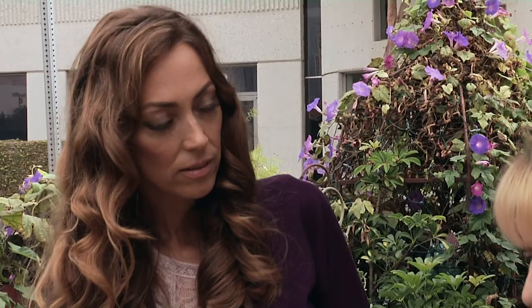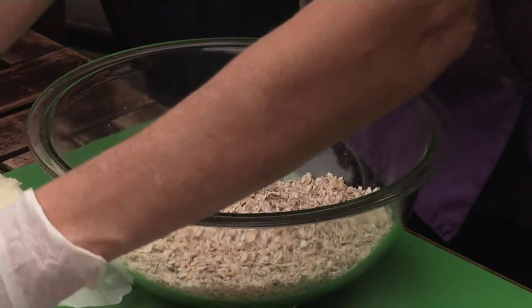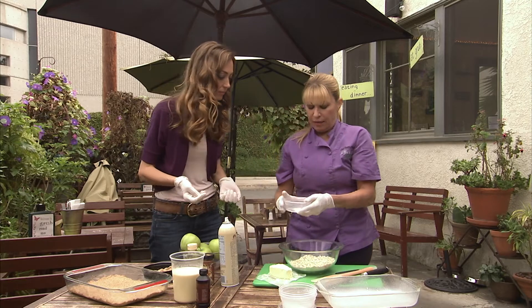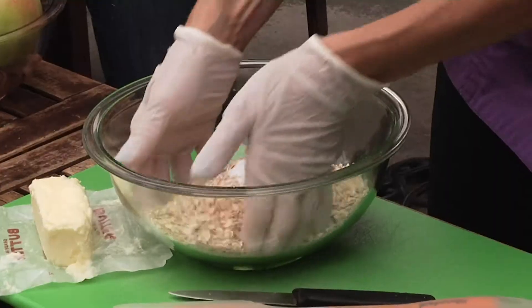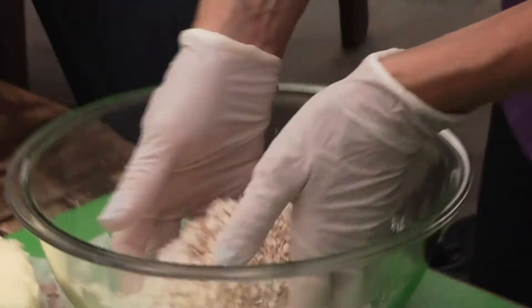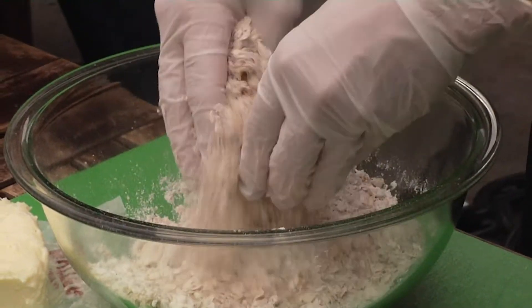Then we have flour — one cup of all-purpose flour — and then one cup of rolled oats. Then the salt and baking soda. The baking soda is going to help it rise. Then you want to get in there and mix the dry ingredients so they're well incorporated.